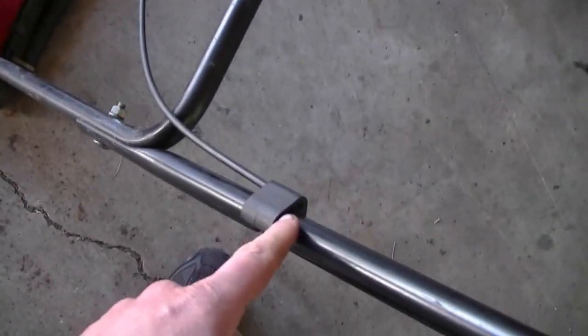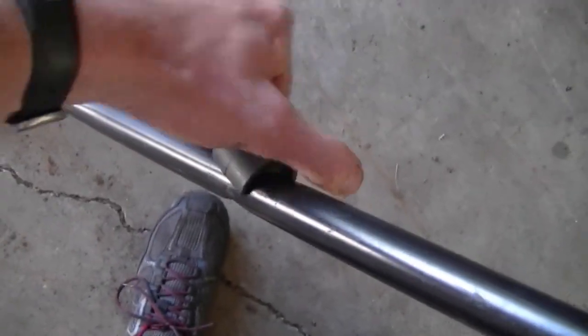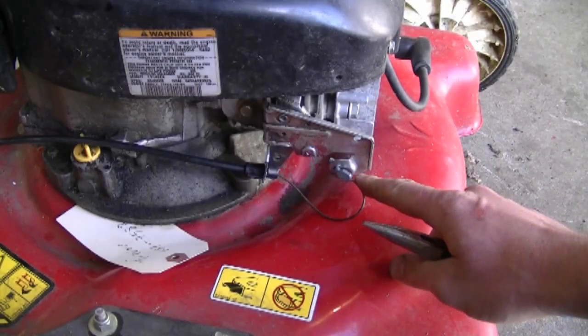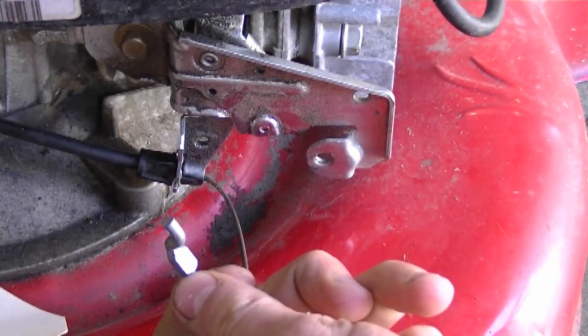Since it's broken, all I have to do is pull it out like that over here at the handlebar side. On the engine side, you want to disconnect the cable — just simply grab it and pull it out like this.